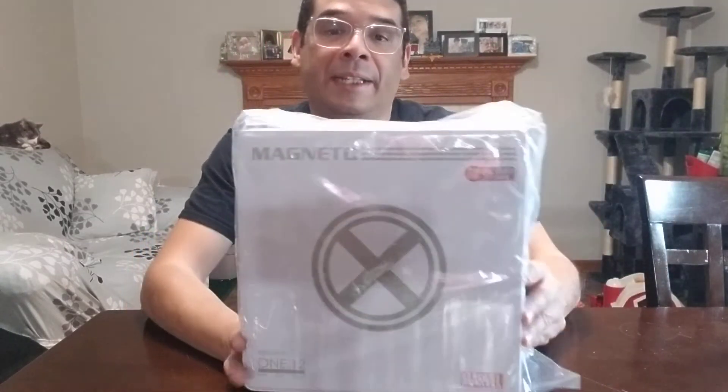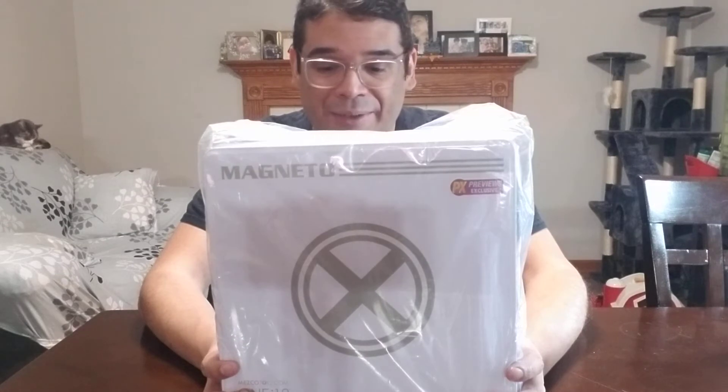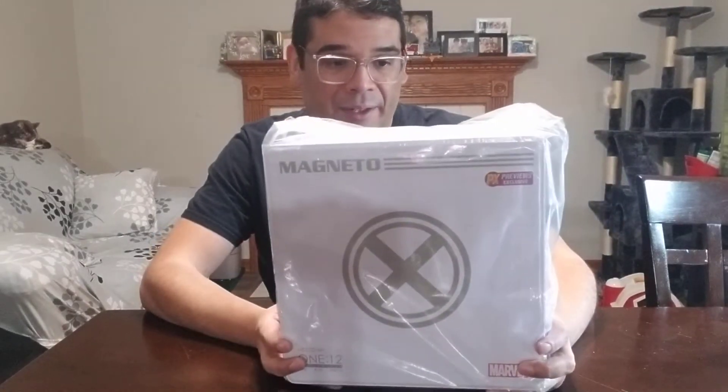Hey toy fans, it's Roberto here doing another unboxing, and this time it is a Mezco One:12 Collective — I believe it was a PX Previews exclusive — Magneto. This is a figure that I've had for a while actually; I even forgot that I had it. I was going through some of my stuff and stumbled on it, and I thought I'd do an unboxing because I haven't opened a One:12 in a while and I love them.